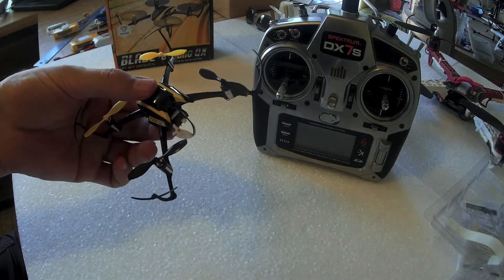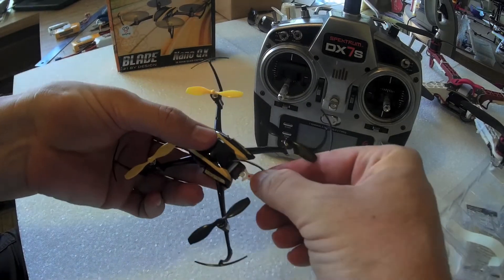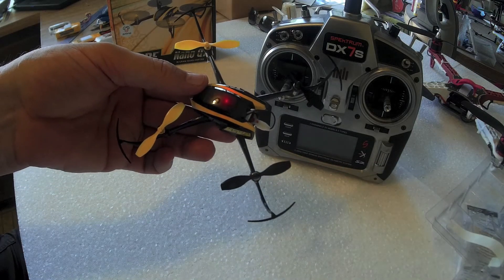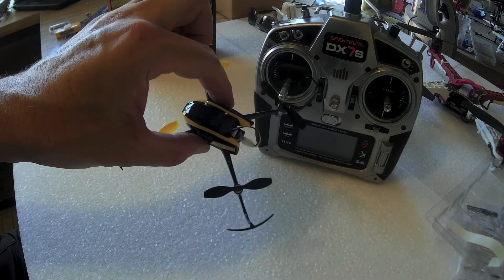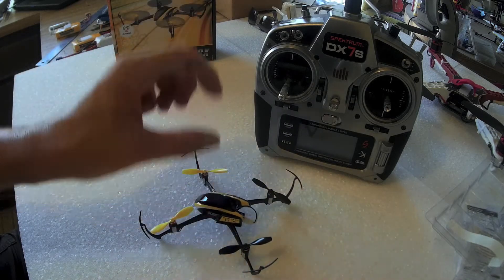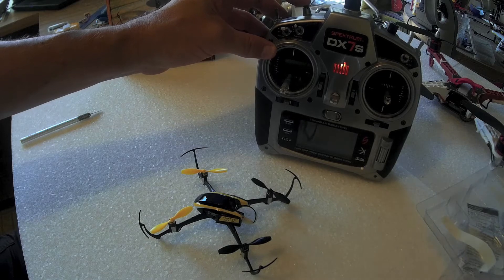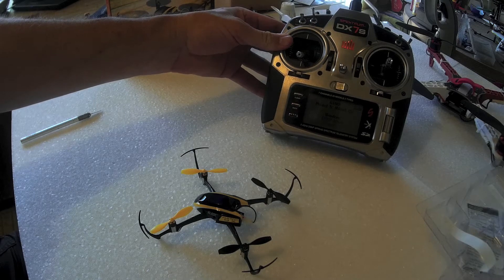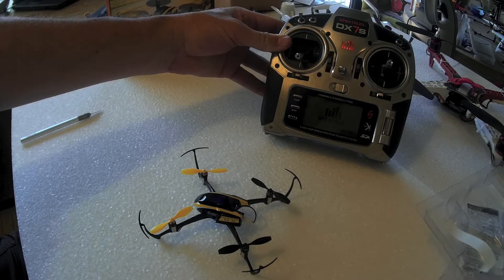So to bind the little nano, what you do is with the radio in the off position, you plug in the battery like so. You'll notice the little light is blinking on the top, and then it goes to a blue flashing light. Then we hold the bind button down on the radio and turn the radio on. It says model binding, model binding.